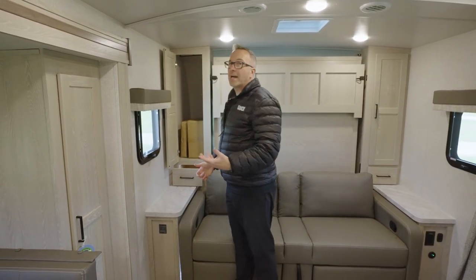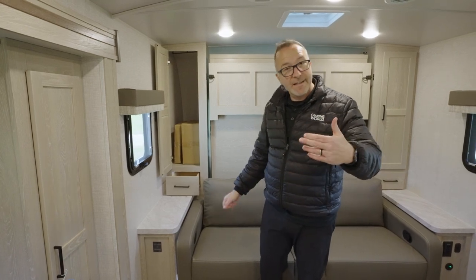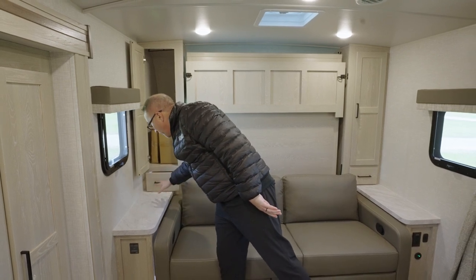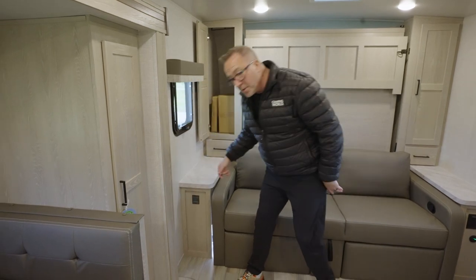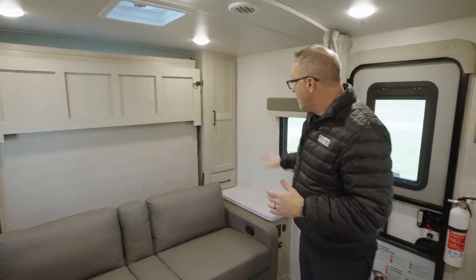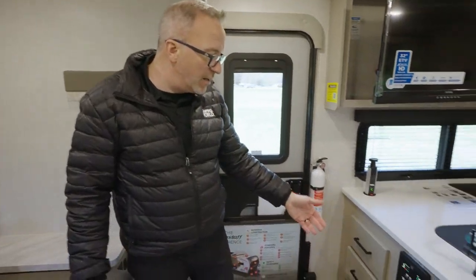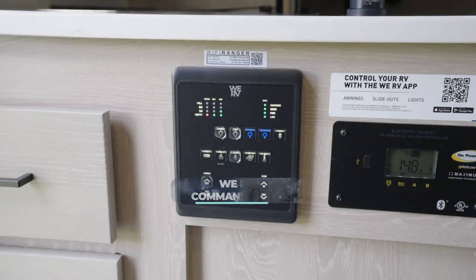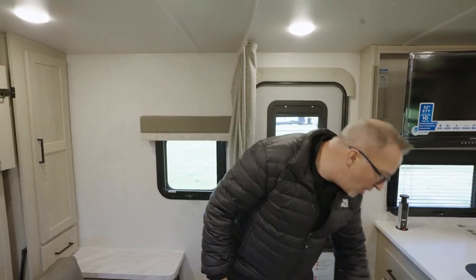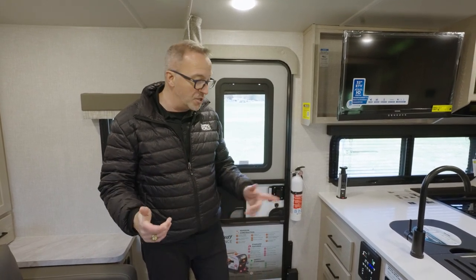Inside the wardrobe storage is the Suburban Elite Series griddle that goes on the outside — yes, it does come with your 25 BRDS. You'll see the pullout drawer with your end table slash nightstand, and down here are the inverter controls, because you have a 200-watt solar panel and a 1,000-watt inverter on this beauty. Another wardrobe storage over here, plus 110 and dual USB charging, your main entry point, and more storage with the WeRV One control command panel — you can control a lot of the functions from your cell phone. Right there is your GoPower solar charge controller, so you can always see the state of your battery.